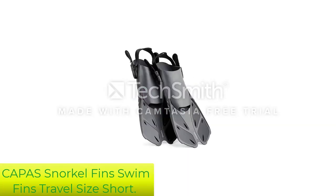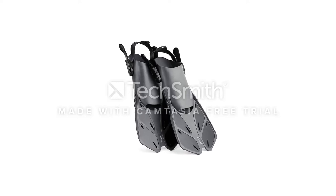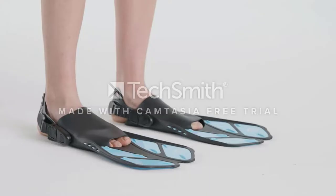Number 2: Coppa's Snorkel Fins Swim Fins Travel Size Short. The Coppa's Snorkel Fins were designed to be used in numerous swimming environments. Whether it is in salt or freshwater, it is a great option for pool training or use in open waters.